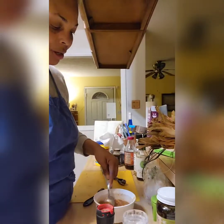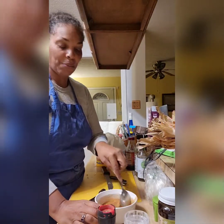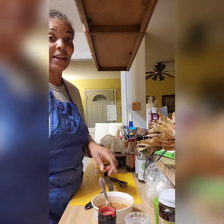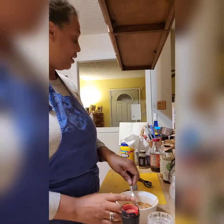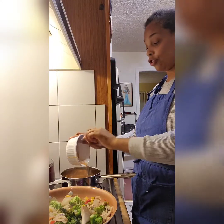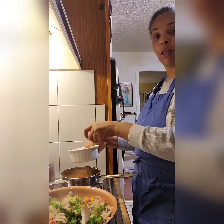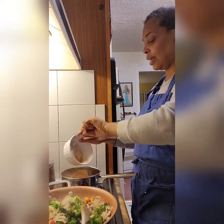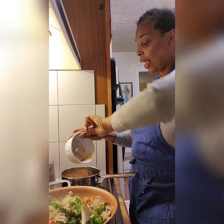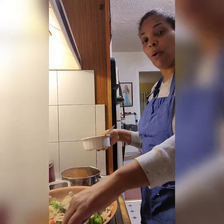I'm putting the four tablespoons of water in and starting to cook the sauce on the side. I dropped some honey so I need to clean that up — you should clean as you cook, it makes it easier. Now I'm pouring the sauce over the vegetables to make them really saucy.